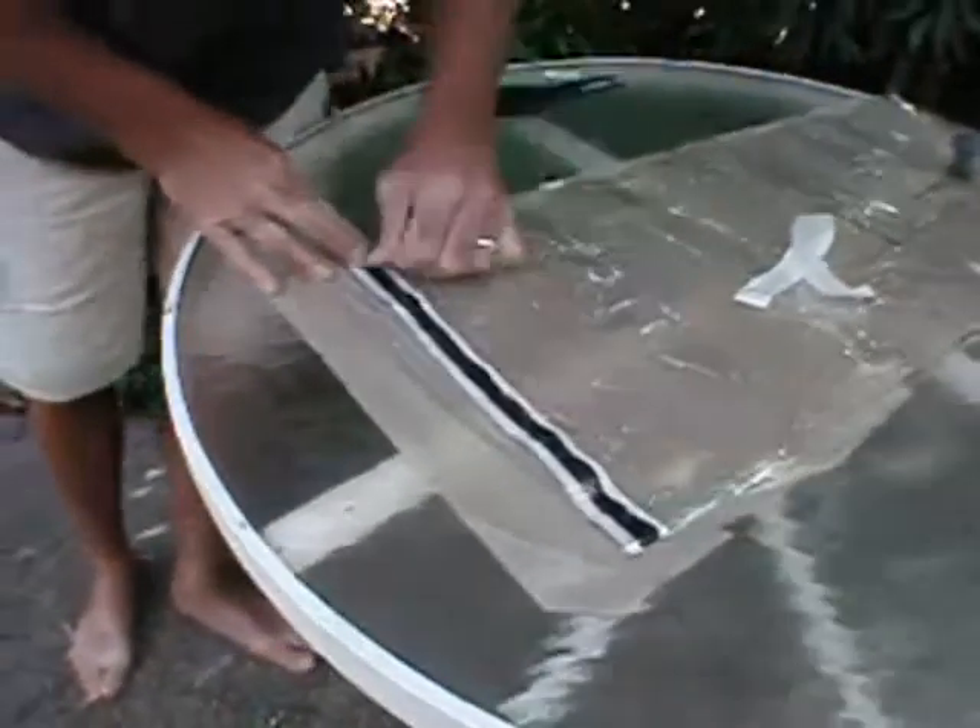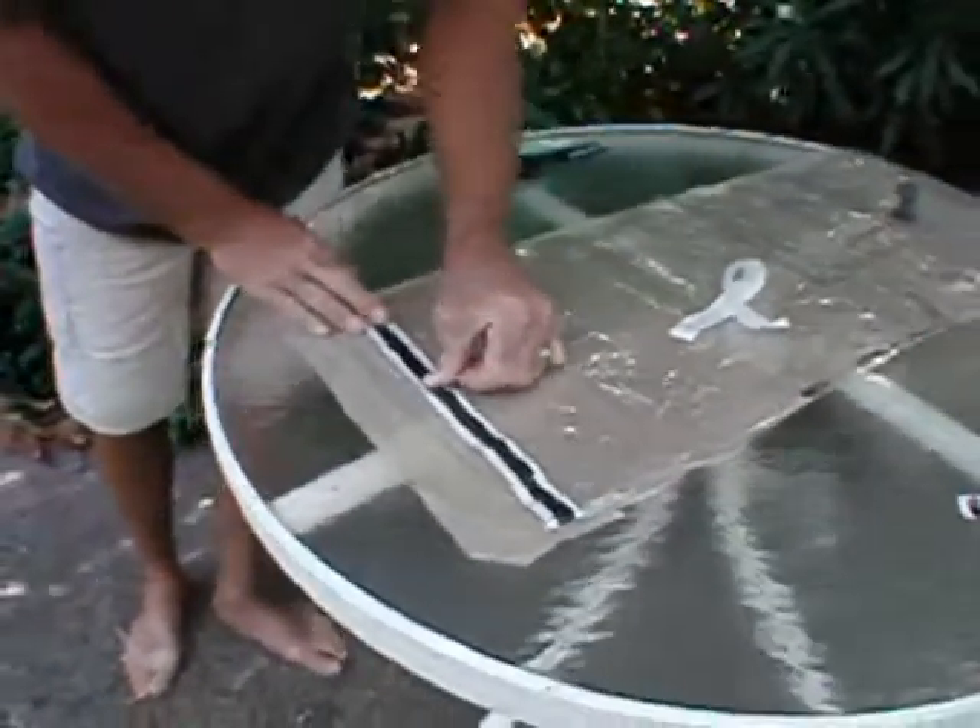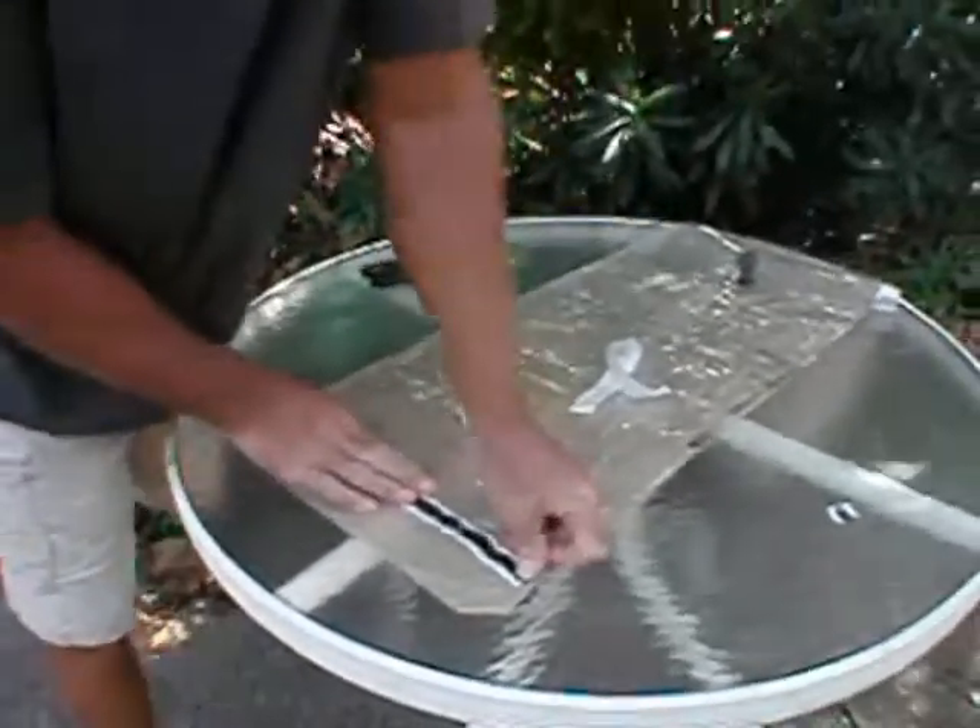Remember to force the sealant tape into the beaded edge and make sure that the tape looks black along its length.